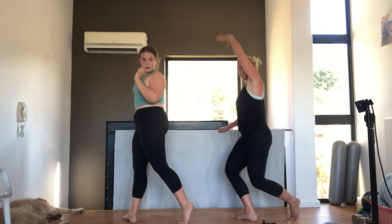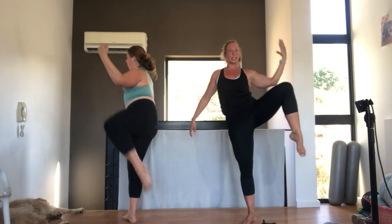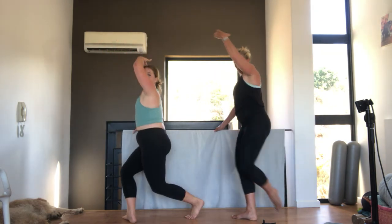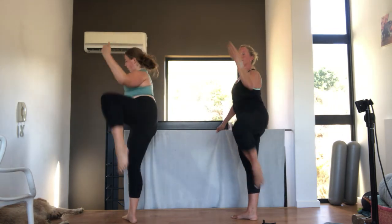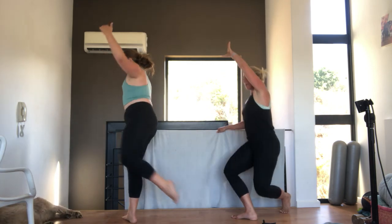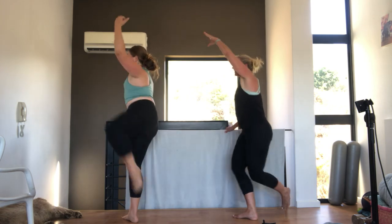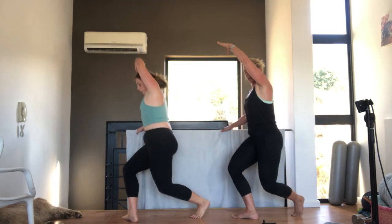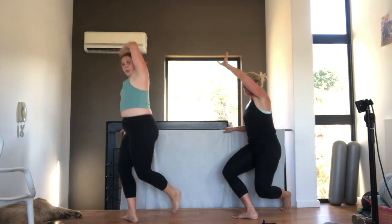Very nice. Now we're going to go curtsy lunge to elbow. Curtsy. So from the front, I'm doing this. Down and up. Elbow. Let's go. Four. Ten. Tummy pulled in. Eight. Seven. Squeeze. Six. Use your abs to help you. Five. Four. Three. Elegant arm. Two. One.